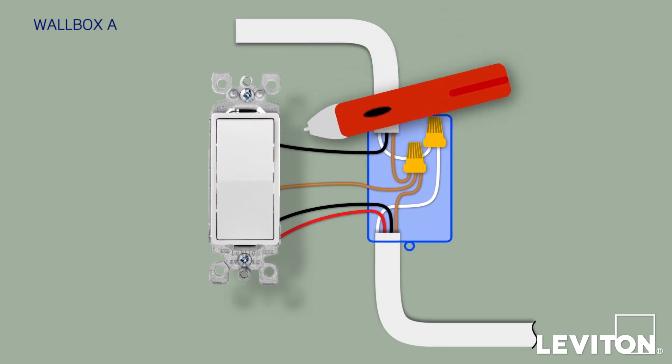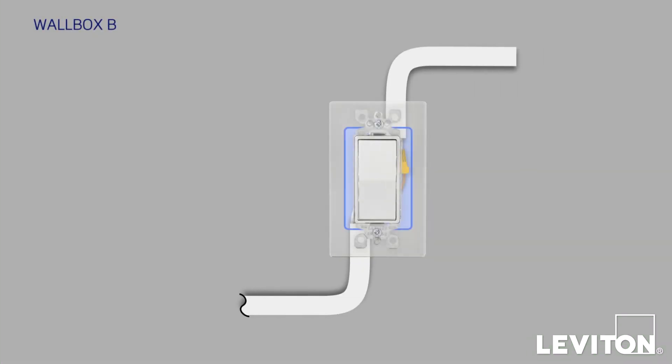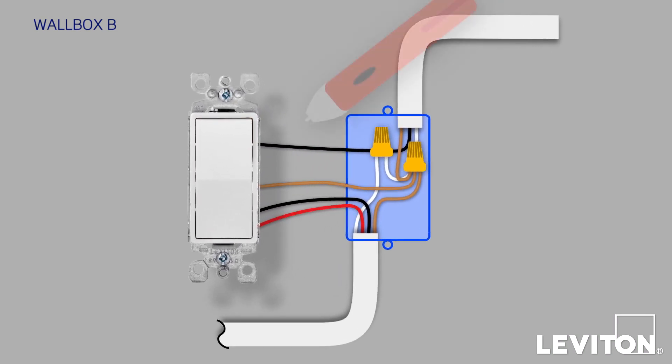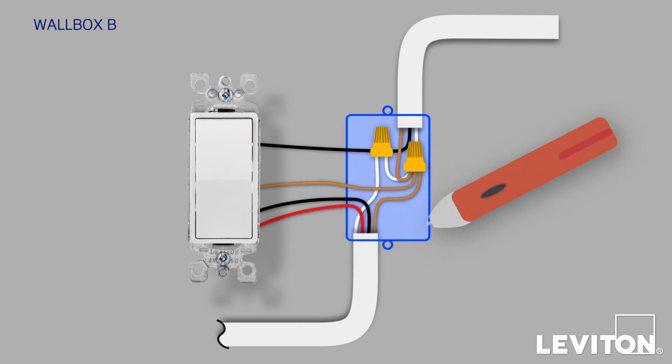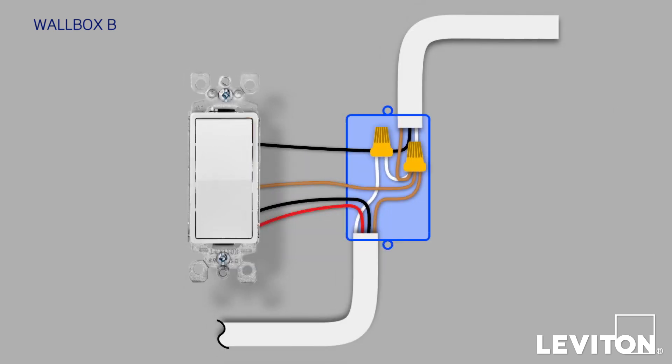Use the voltage tester to ensure that there is no power present in the box. Make sure you test all the wires in the box. Now go to Wallbox B and pull out the second device just enough to expose the wiring. Again, use the voltage tester to make sure there's no power present. While the old devices are still connected, take pictures of the current wiring at both locations to refer to later, if necessary.